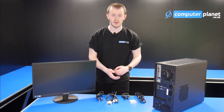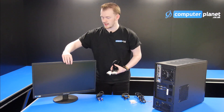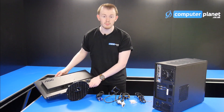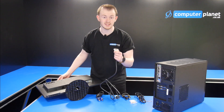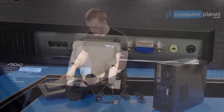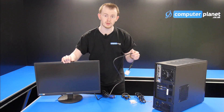So we're going to use the DVI cable for now. What you want to do is take the cable, turn your monitor onto its back, and have a look at what different inputs are on the bottom of the monitor. We do have a DVI one, so I'm going to plug this into the monitor like so. And then once that's plugged in, we now want to plug it into the graphics card.